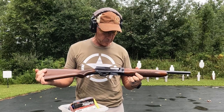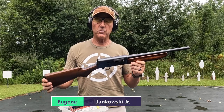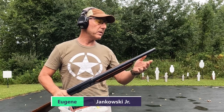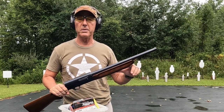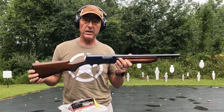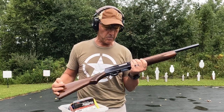Welcome. Today I have the Remington Model 11 Sportsman. It's a 12 gauge shotgun. I believe this barrel has been cut down because it says modified on here, but there's no way there'd be a modified 18 and a half inch barrel. It's in really good condition — I just picked it up at an auction. Let's see if it shoots and then we'll talk about it a little more.